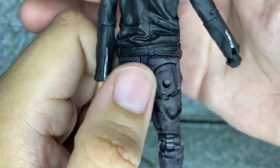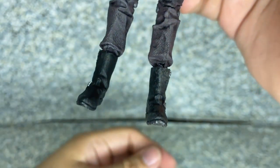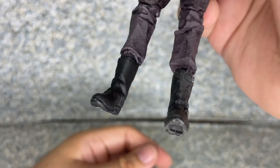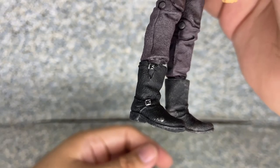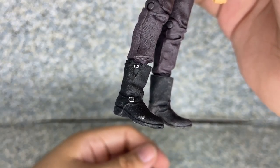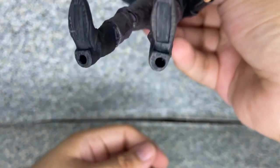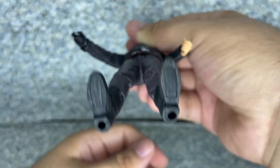Not too much on the back — you can see there's a little sculpting on his back pockets. Take a look at the boots: just generic biker boots. You can see buckles sculpted and painted in silver. On the bottom there's some legalese and two pegs on the bottom of his feet.